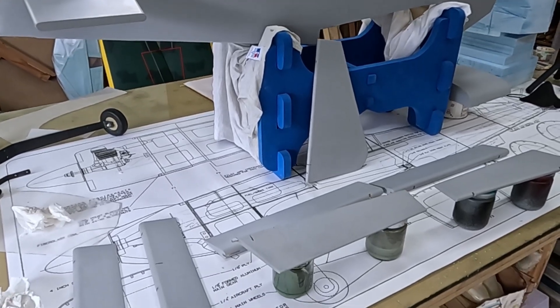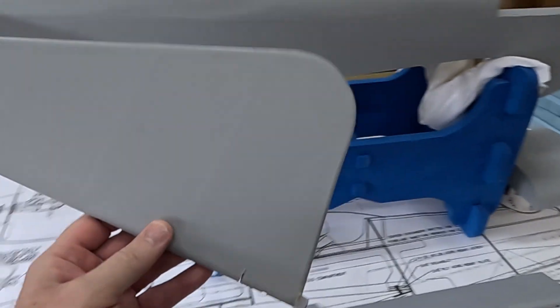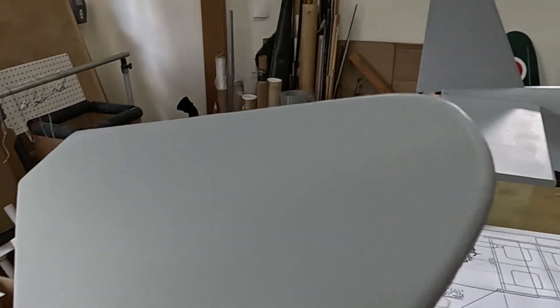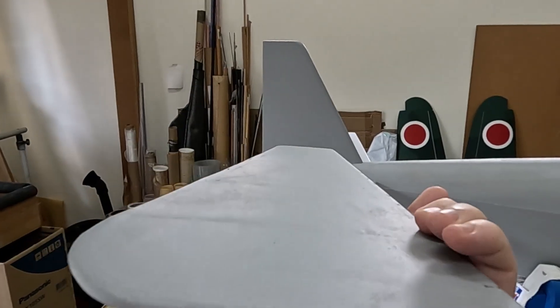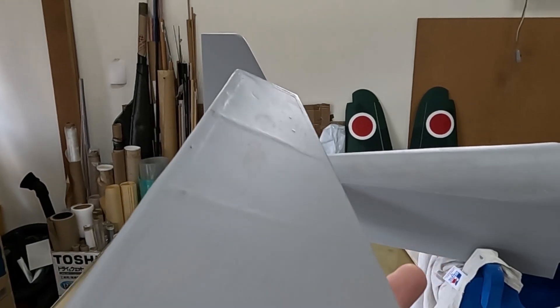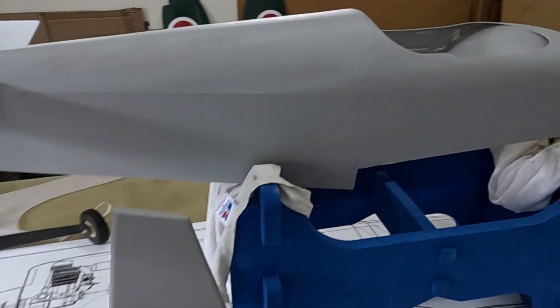The fabric-covered rudder and the part of the fuselage covered in fabric look pretty good. The one coat of sanding sealer and then the single coat of primer worked pretty well. I don't think this will need anything else — in fact, I won't give the fabric-covered part a second coat of primer.